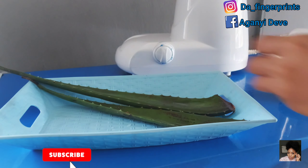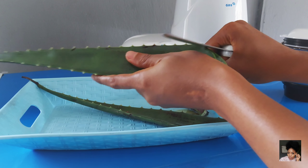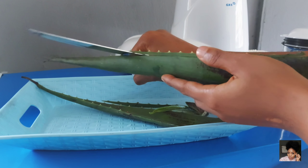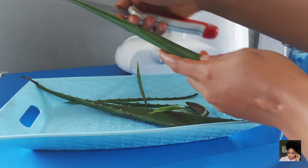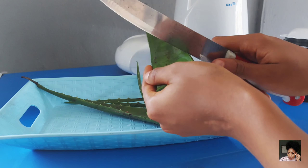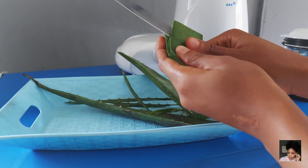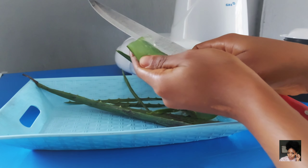Hey loves, welcome back to my channel. Today we're going to be talking about hair rinses. This is the first hair rinse video I'll be sharing with you, apart from the one I did alongside my avocado protein hair treatment. Hair rinses are really cool because they help balance oil production, which helps tackle issues like oiliness, dandruff, and hair fall. Some help balance the pH levels of your scalp, add moisture to the hair shaft, calm frizz, and minimize flyaways.